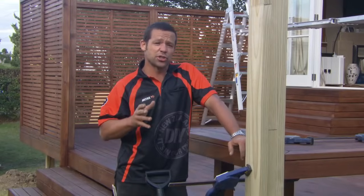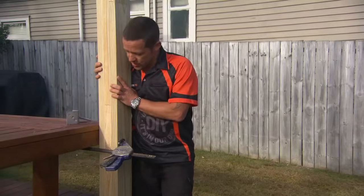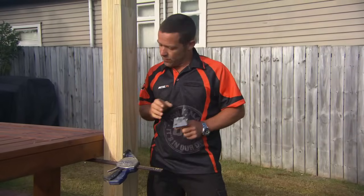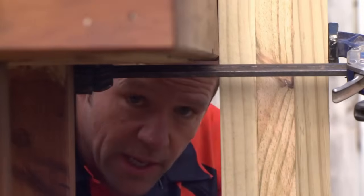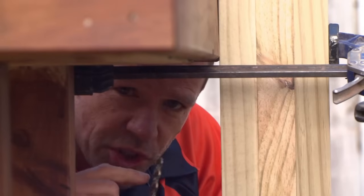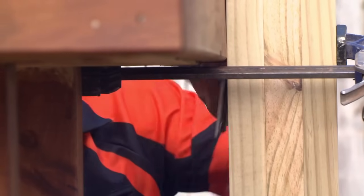I just need to do exactly the same for the other side, then I'm going to leave them to dry for at least 24 hours. My post is all set — that's all nice and secure. One thing I do want to do now is attach a bracket from my post to my deck, which is going to ensure this stays rock solid. Here's a little tip: when you're drilling a hole using a coach screw, you want to choose a drill bit that's a couple of mils smaller than the shank size of your coach screw.